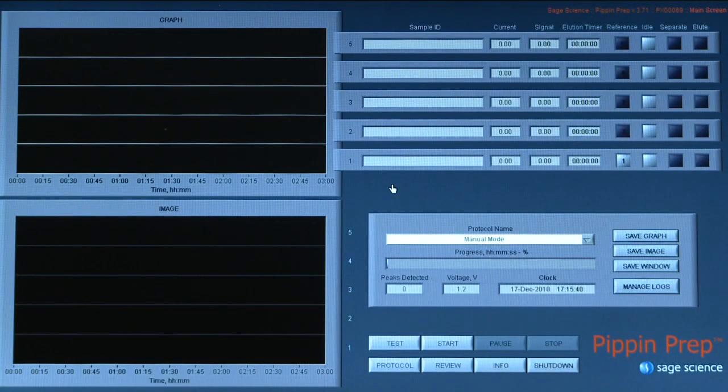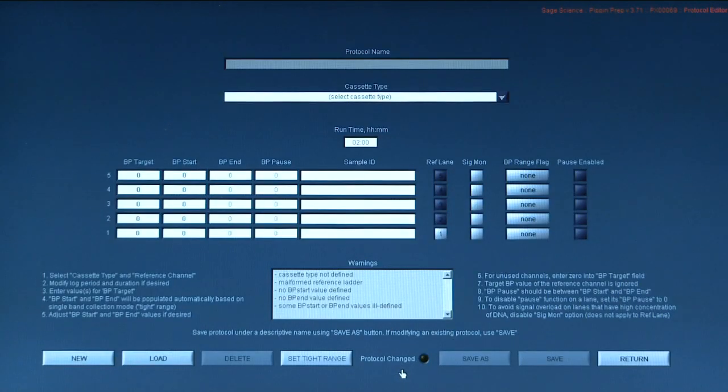From the main screen, click the Protocol button. To program a protocol, select the correct type of cassette. Designate a reference lane.